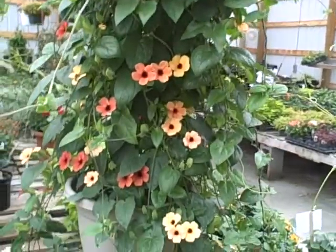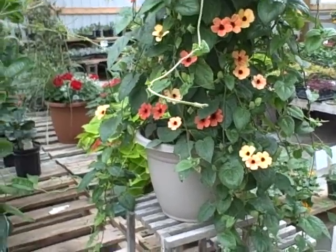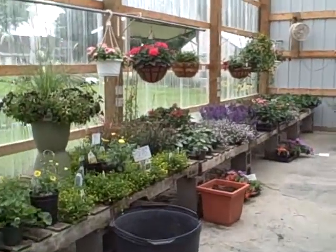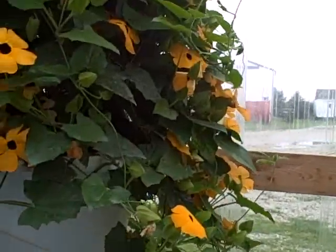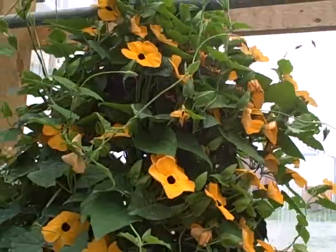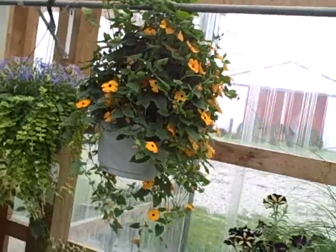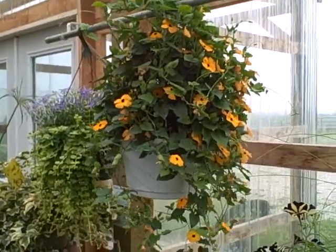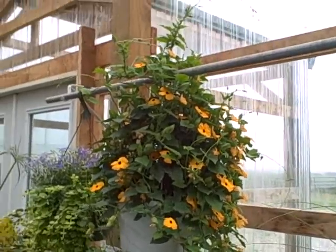If I wanted to, I could pop this one out of the pot and plant it in the ground. I'm going to hopefully find a home for it. But we're going to go over here to the Orange Beauty. I like to put them in baskets also. And as you can see, they fill out a basket quite nicely. If you're looking for a nice vine that gives you color all season, then you want to go with the Black Eyed Susan vine.